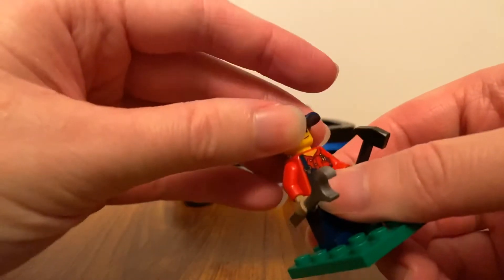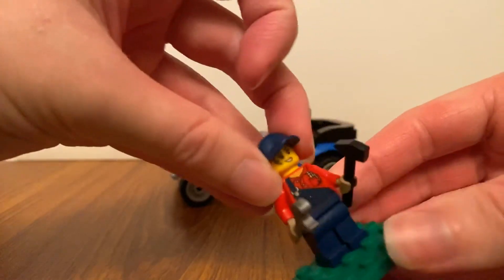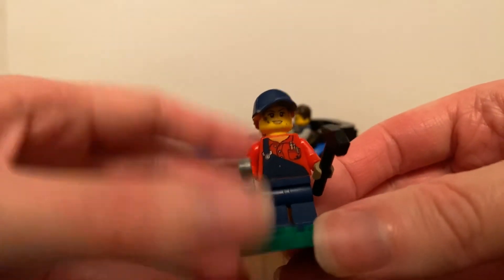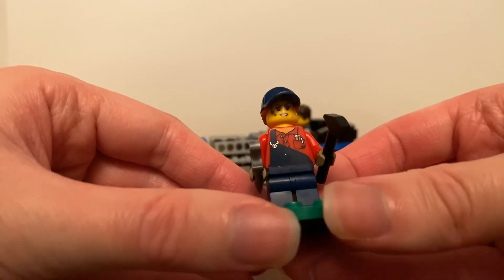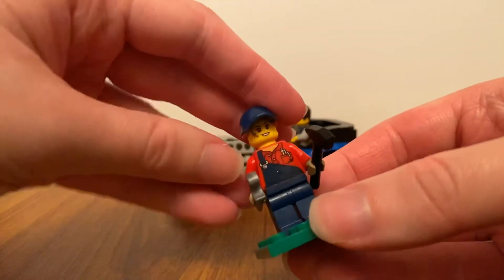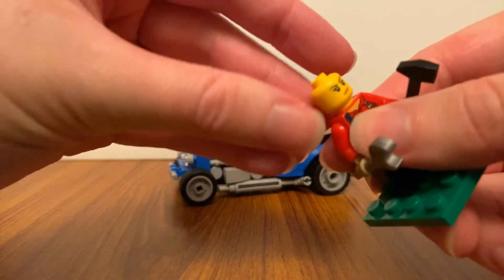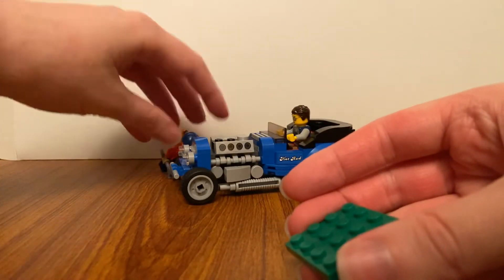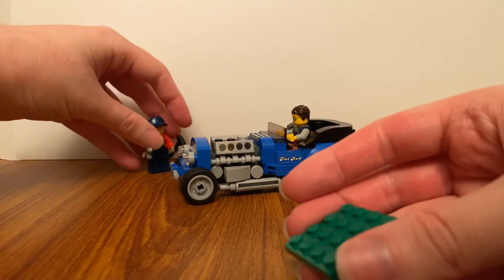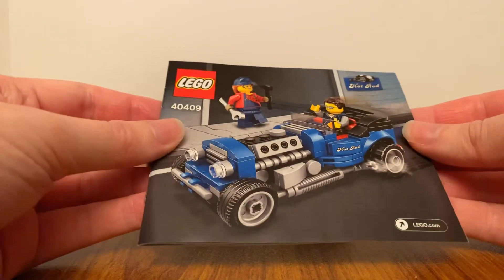You can turn her face around — as you can see, her face is dirty. I think I would prefer her face to be nice and clean. This comes with a small instruction booklet, so I'll take a flip through it.